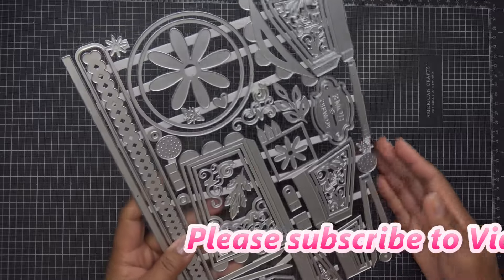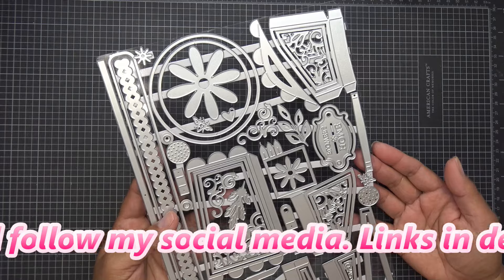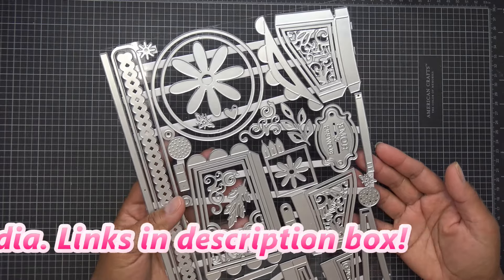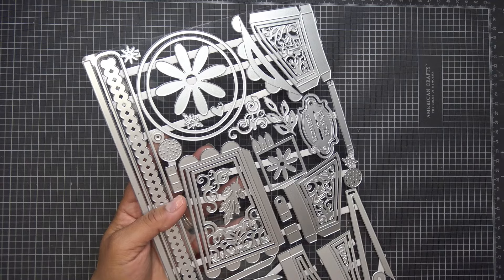These items were sent free of charge for my review and all opinions are my own. Any links in the description box will be affiliate links, which means I'll make a small commission for purchases made through those links. I have them for the U.S. and the U.K. — thank you for using those if you'd like, down in the description box under the video title.